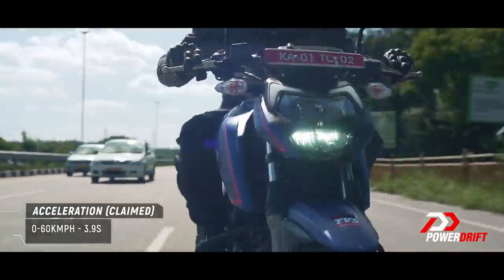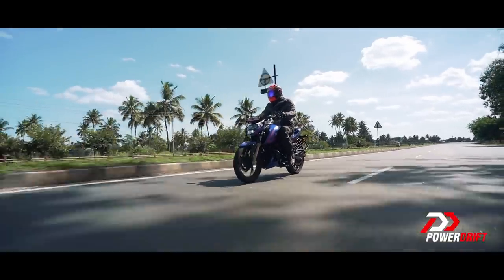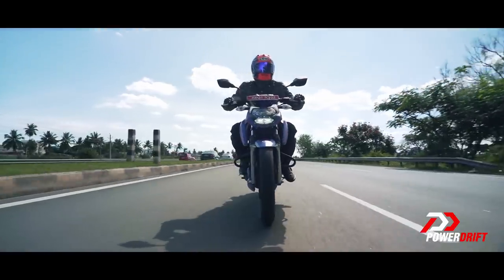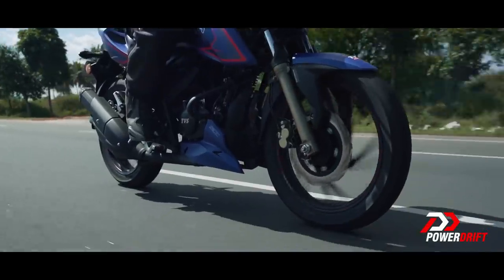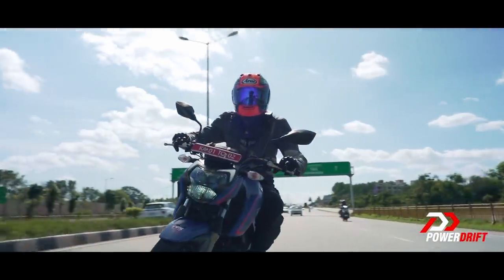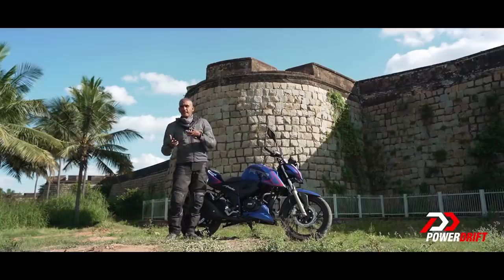You might ask: does a 21 BHP motorcycle really need engine riding modes? People like us who ride a lot of motorcycles may not notice it so much, but I can imagine that if you're a new rider trying to get used to a 125 km/h motorcycle, these could be useful at least for a while until you settle in and Sport becomes your new normal. TVS actually expects a lot of customers to use Urban mode quite a bit, Rain mode during rain, and Sport mode on the highway when performance is key — and I think that makes sense.